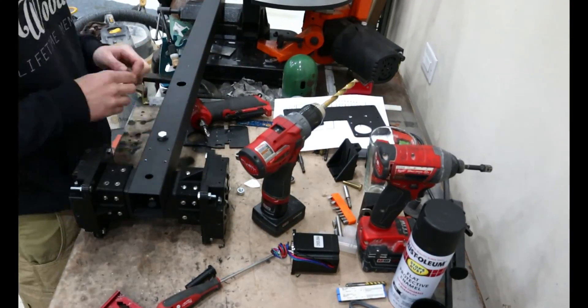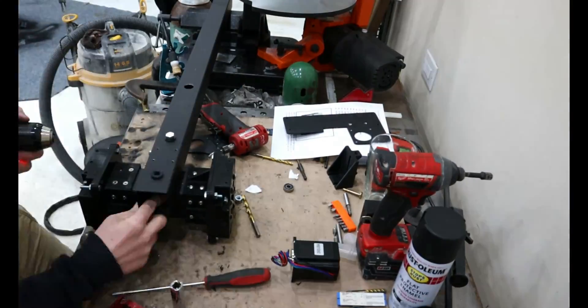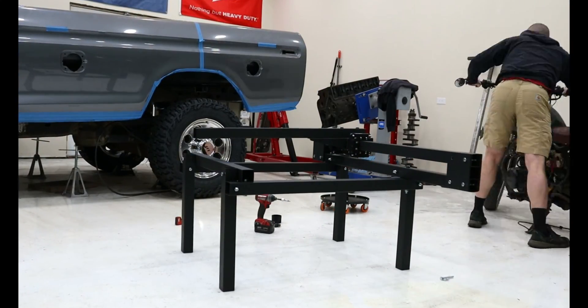So far I am happy with my JD's Garage CNC table. I am thinking this will do everything I want it to, and I'm excited to put it through its paces. This will really open up what I'm able to fabricate — if only I had this when I was making body mounts, it would have sped up the process a lot.